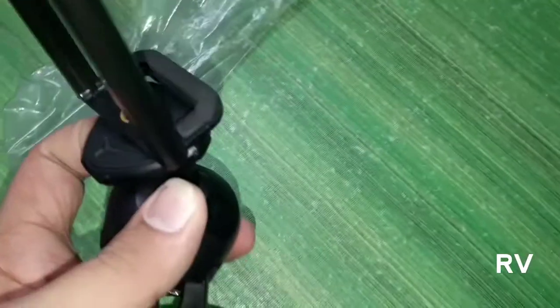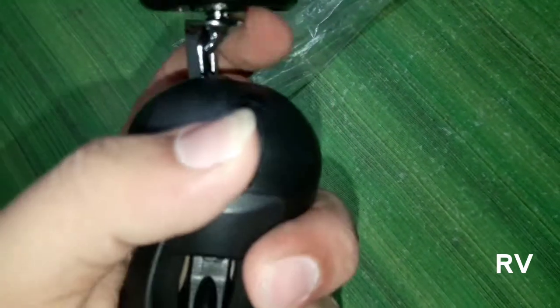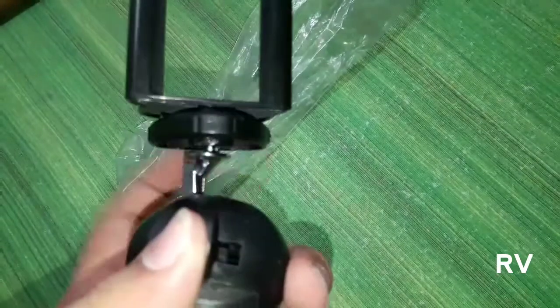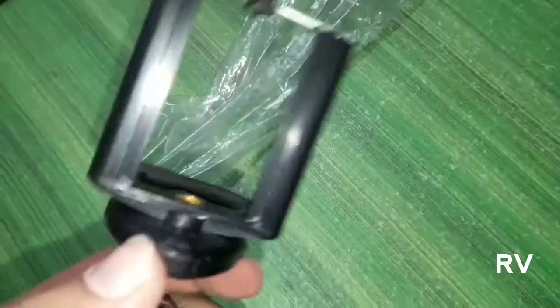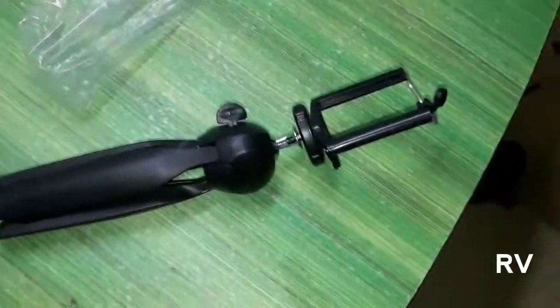Inside the box there is just the tripod, nothing else. As you can see, it can rotate 180 degrees — or maybe 90 degrees — by pressing this button. You can move it in whichever direction you want. I will show you how this tripod can handle a phone's weight.